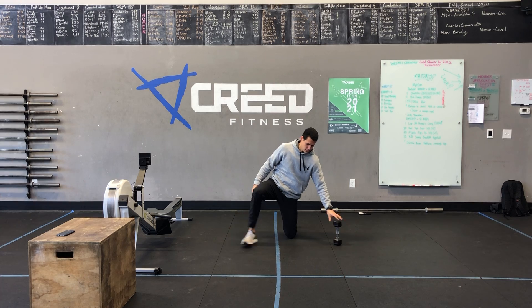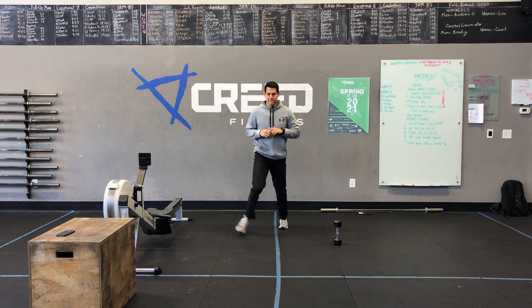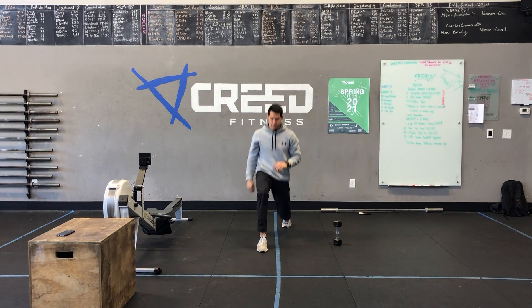Then you got that lunge-lunge-up-down. So you're going to lunge right, lunge left, and then go into an up-down — and that was one. Make sure you land feet wide and then jump back together for those lunges.